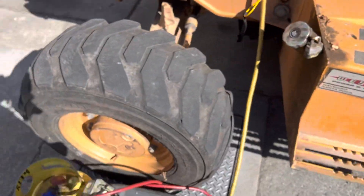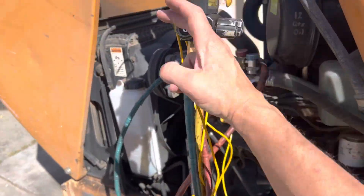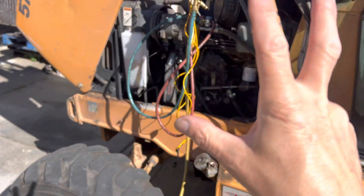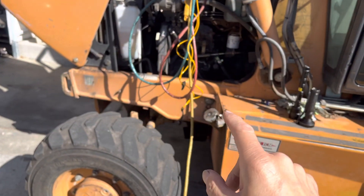I'm at negative 18 right now. It didn't take long to pull out the refrigerant — and that's it. So let's get on to video number three after I charge this out.